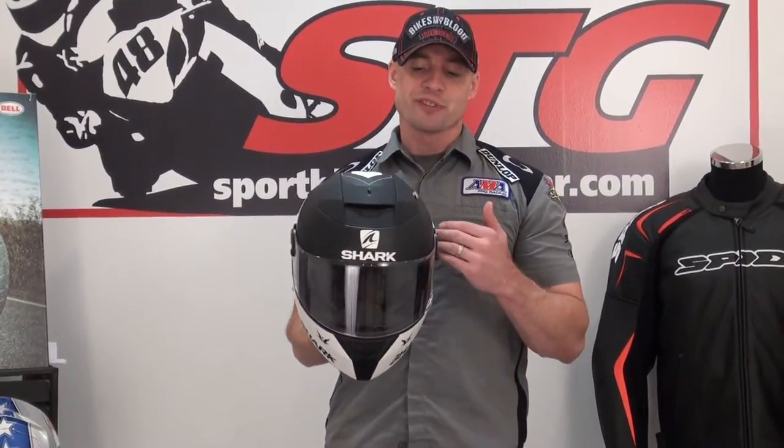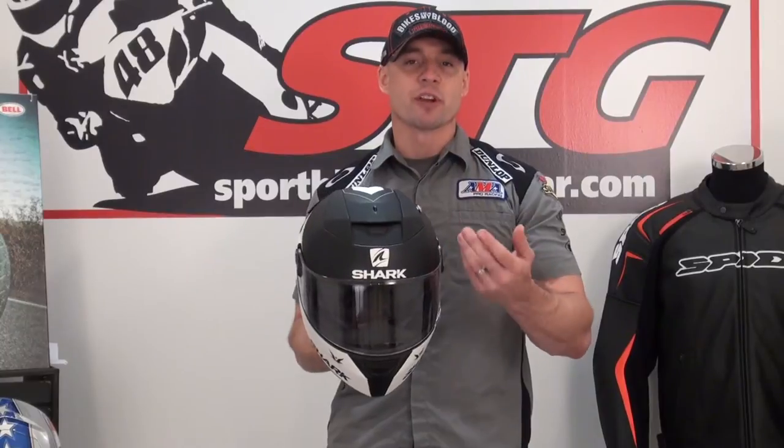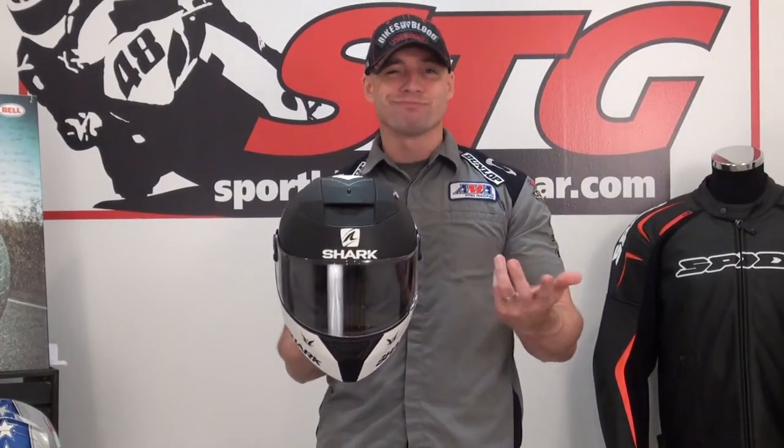This helmet was designed with the naked sport bike in mind — a naked bike is what they said they geared it towards. I rode it on a naked bike and a faired bike. It works great either way. Don't read into that and think you can only buy this if you're riding a naked-style bike. It worked great either way.